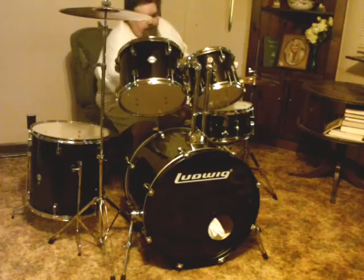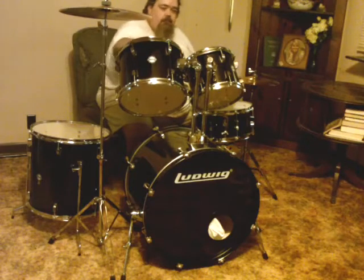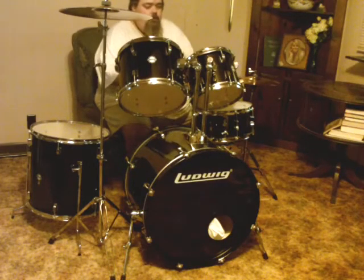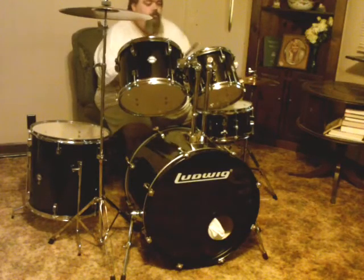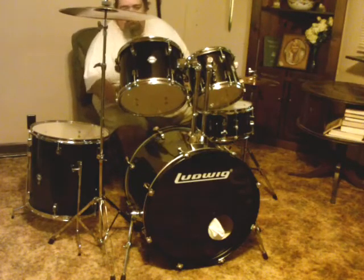I believe this is a 10-inch tom and a 12-inch tom. Let's hear those. Almost like the snare is touching it a little bit there. And then the 12-inch tom.